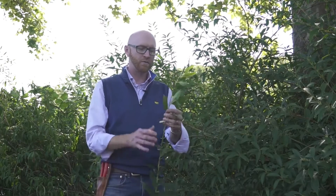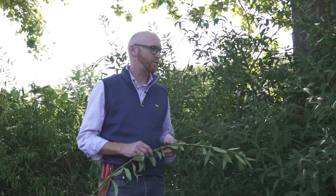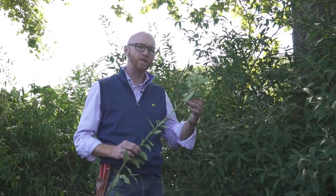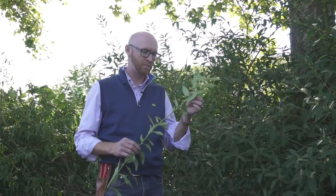The main things about forsythia: they are quite a tough plant. Being in the olive family, they have oppositely arranged leaves, and those four-parted, four-petaled flowers are another typical trait in the family Oleaceae.